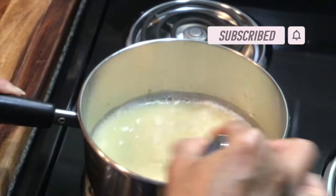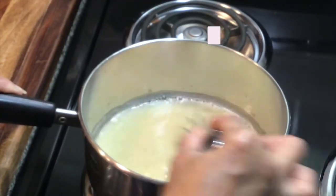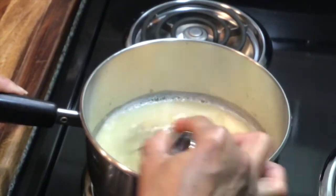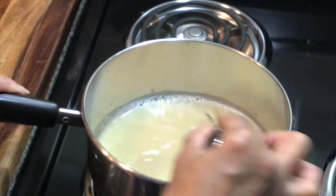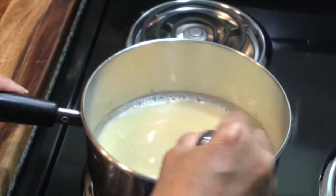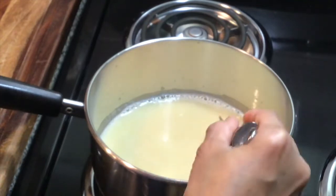If I was making a regular turkey, I would have used the reserves — you know, the drippings from the turkey. You can always use your reserves and all the drippings.